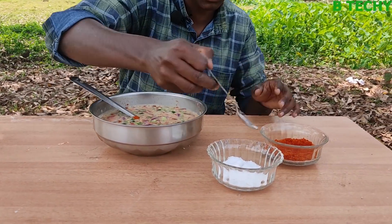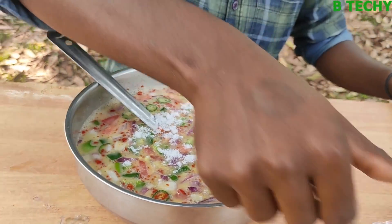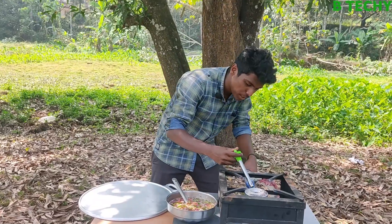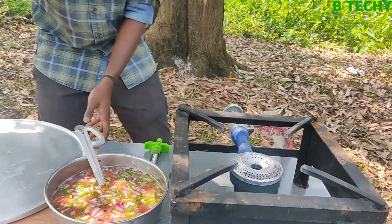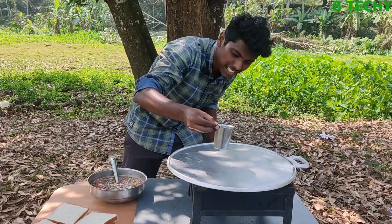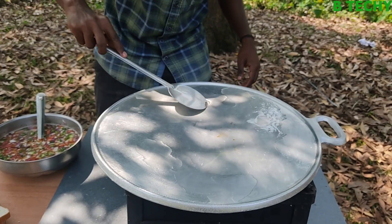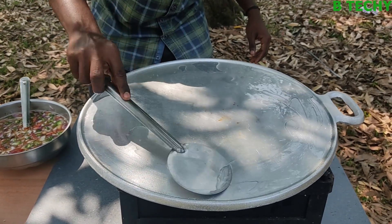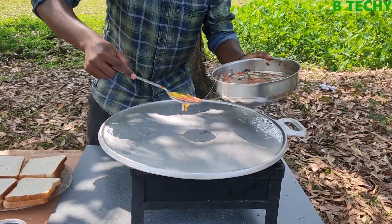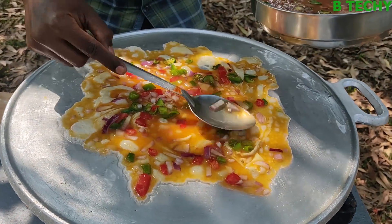Then put a little bit of the meat. We gave it to the meat. We had to make it with the meat. I came here for the first time. That's how I put it on. We'll put it on top when we put it on top.